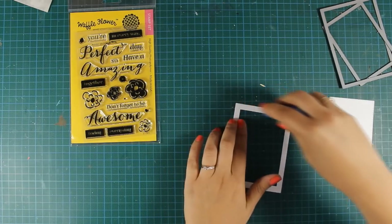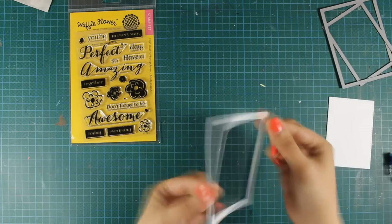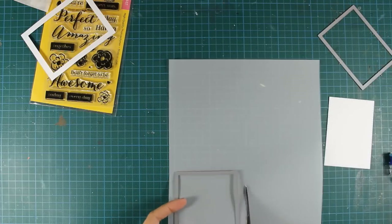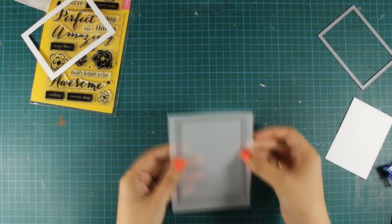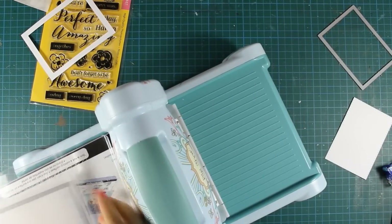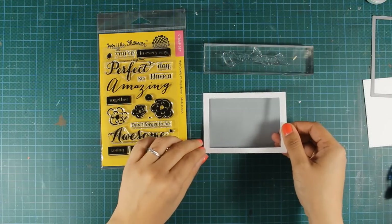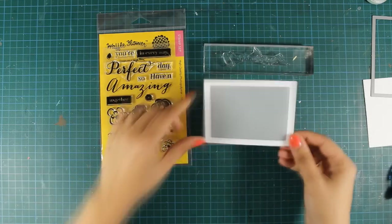I am going to run my tape runner at the back and today I am going to do things a little bit different — instead of using transparency for my window I will be using vellum. This vellum is going to create a nice and soft result. I am going to use my Sizzix machine to cut out the vellum in size, using the bigger of the two rectangles that I have used for my frame. The vellum is now the exact same size as my frame so I can stick one on top of the other.